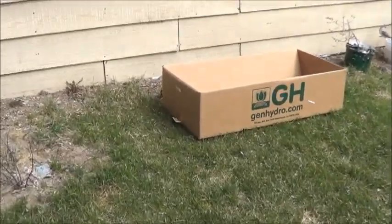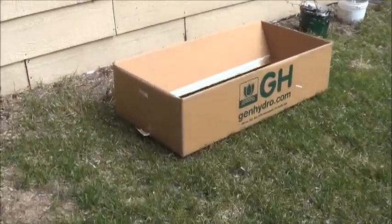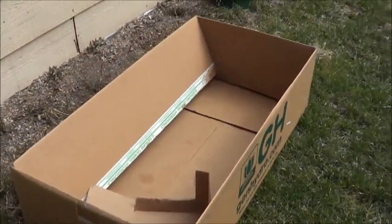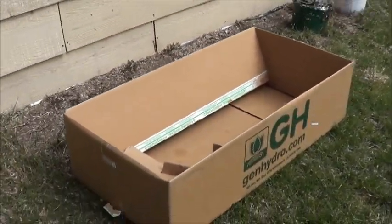Today I'm working on one of those ideas that's either absolutely crazy or perfectly brilliant — only time will tell. Kind of one of the themes on my channel. Anyway, I've got this giant cardboard box — a very large cardboard box — this is what the Euro Grower garden came in.